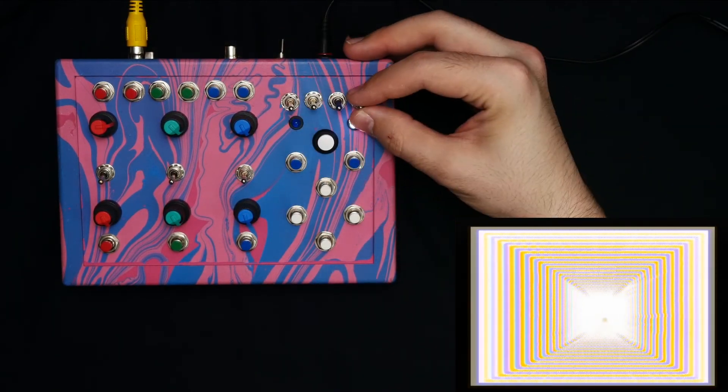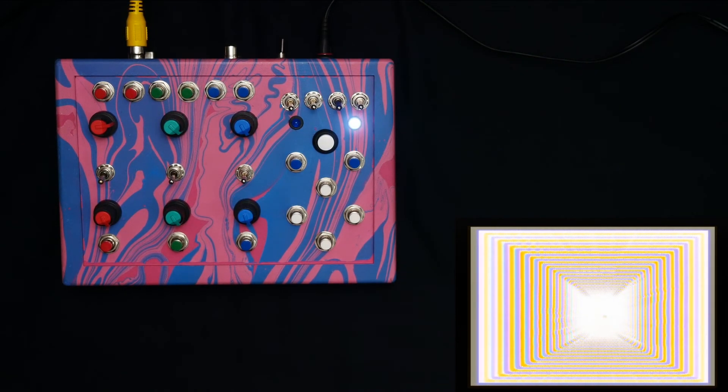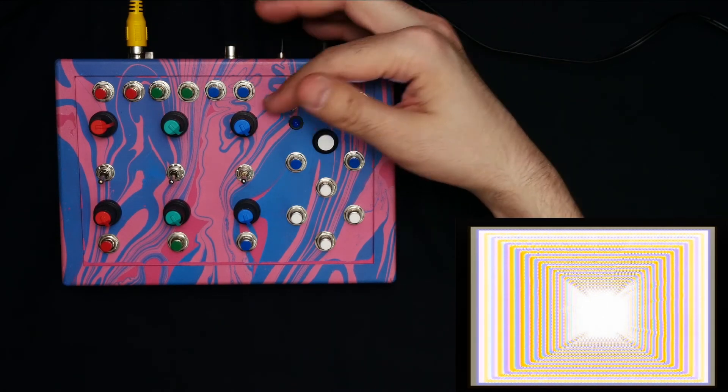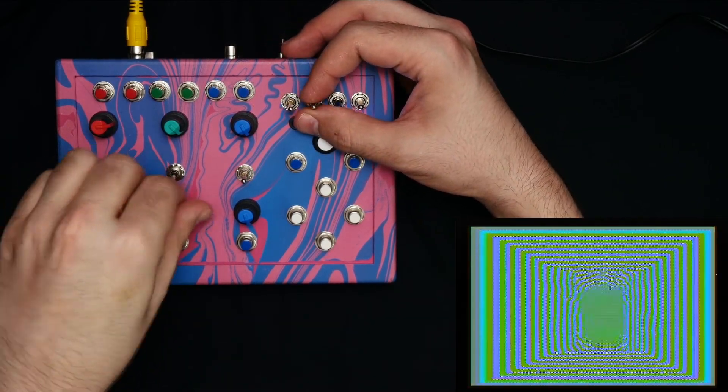Up here we've also got four switches. These correspond to some points on a video buffer as well as a video RAM. This just short circuits a few spots and will allow you to cause some interesting glitchy effects.